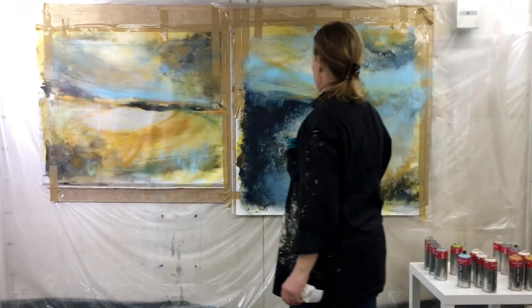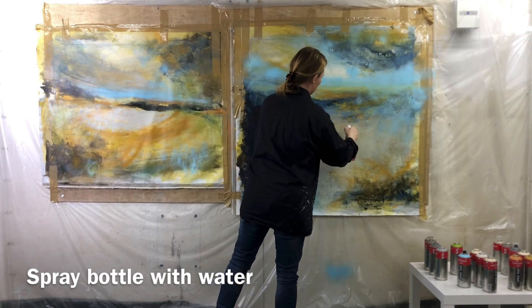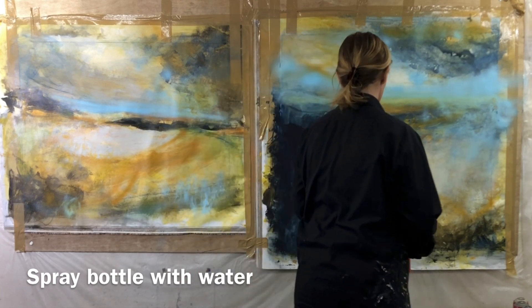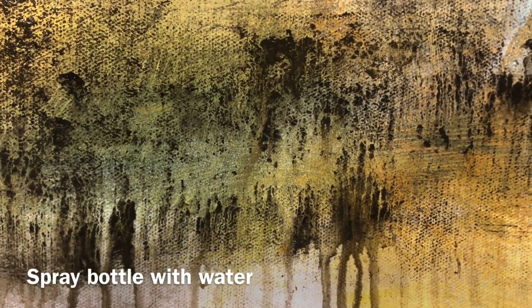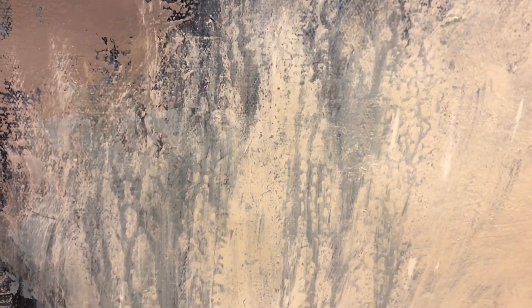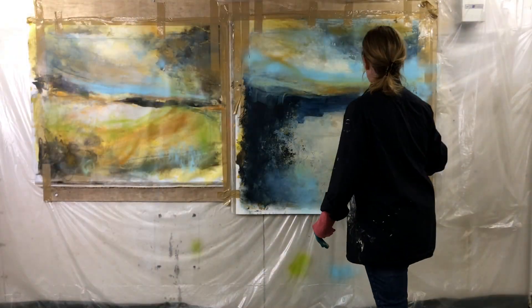Another great tool is a spray bottle with water. You can try it on both wet paint and half dry paint — let it run and drip, and try wiping some of the paint off again with some paper towel. You can also use a rag or some baby wipes. Try out all three things and see which one is your favorite.